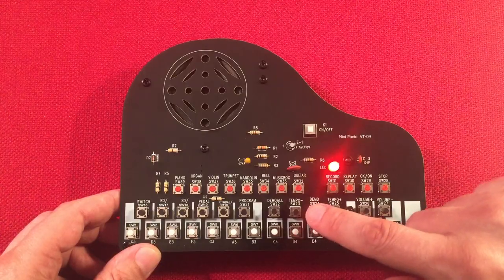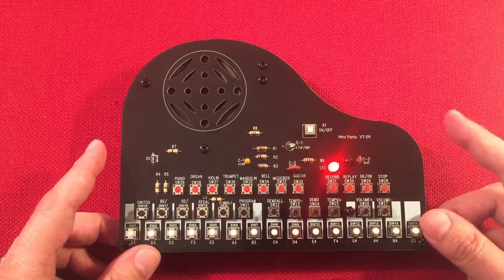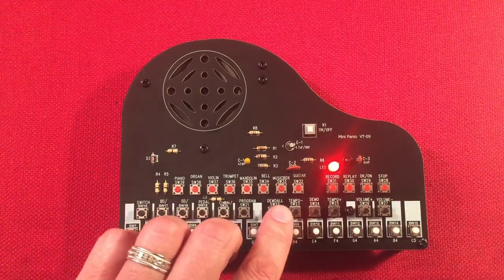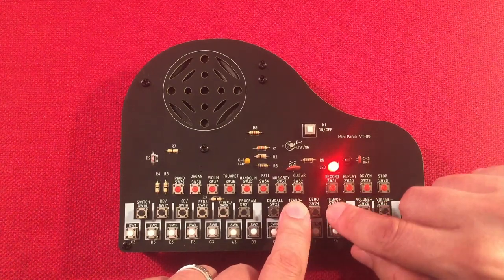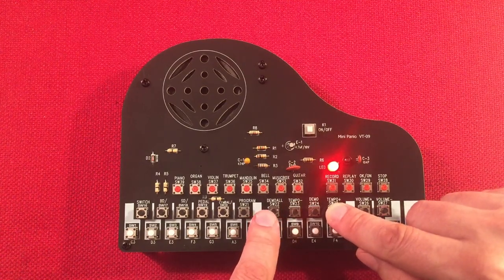Here's our demo mode - so here's playing a song. They have multiple demo songs stored. Let's play another one.